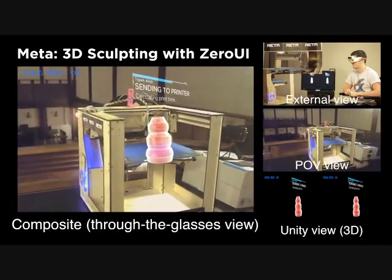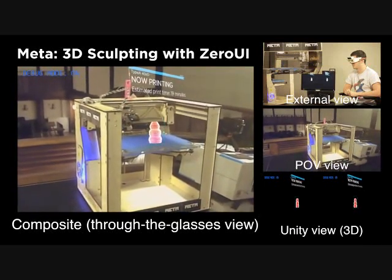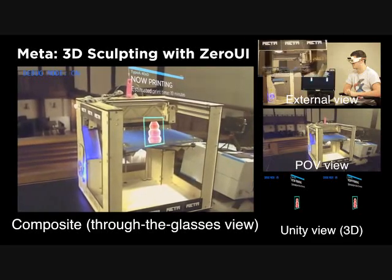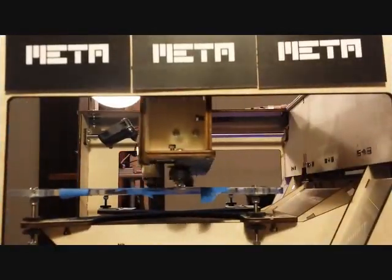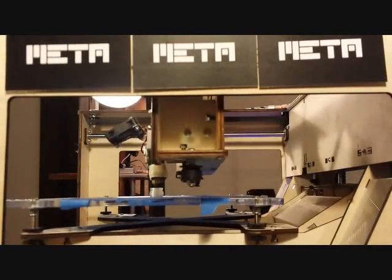A conversion process happens in the background to get the mesh ready for printing. This converted mesh file then gets sent to the printer by Ponsol, which also provides our application with an estimated printing time. This does not require any menus or other software — just by dragging the object to the printer, it begins to print. You are seeing the entire process here as a user would experience it.